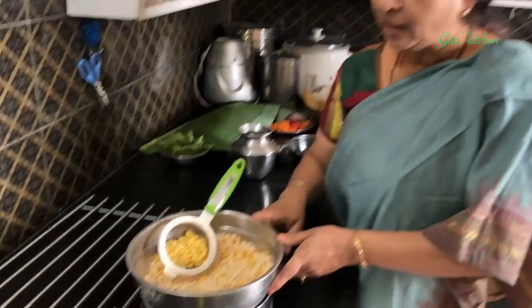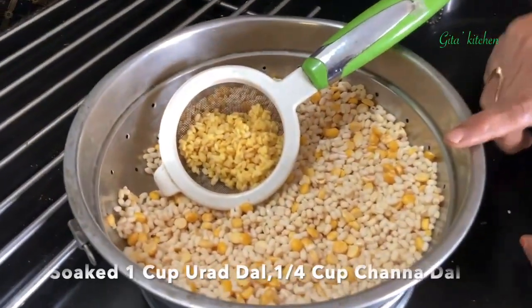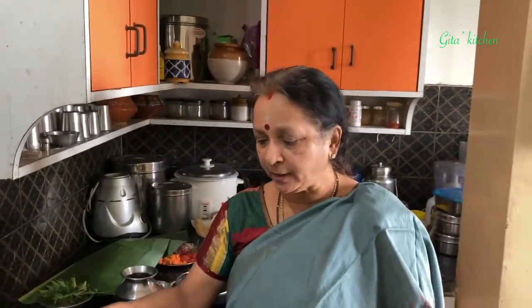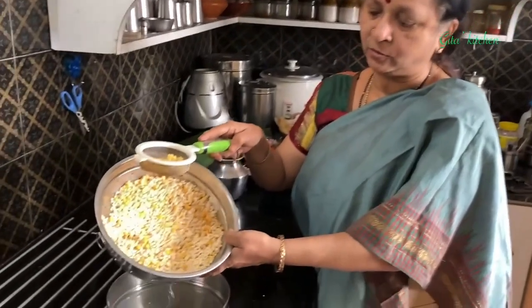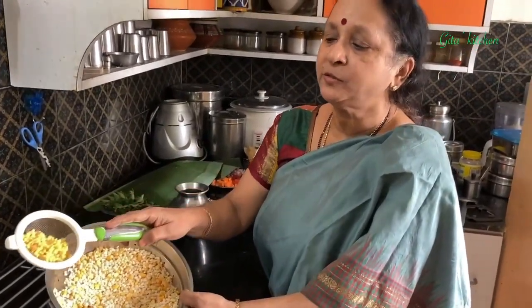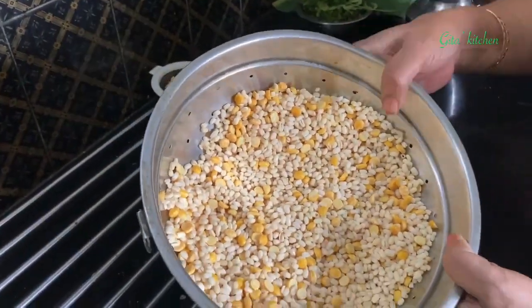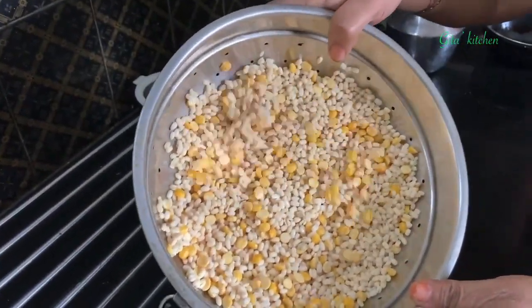The next item on the menu is keera vadai. Keera refers to any greens — you can use whichever green leafy vegetable you have. Today I have chopped palak. I have soaked 1 cup of urad dal and 1/4 cup of chana dal for 2 hours, then drained the water. I also soaked 1 tablespoon of moong dal, which I have drained and kept aside.